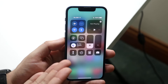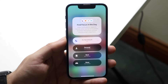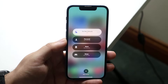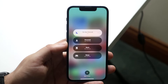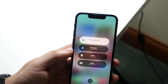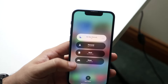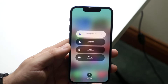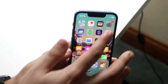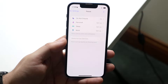The next thing to cover is Focus Mode. Do Not Disturb has been replaced by Focus Mode, which is like customizable Do Not Disturb options. Hold down the toggle in Control Center to change your focus, add a new focus, and choose which apps can notify you. You can also go to Settings, scroll down to Focus, and configure your focus modes there as well.